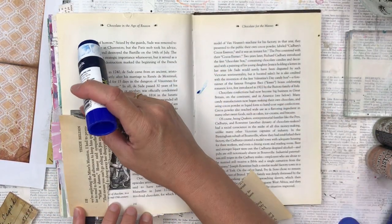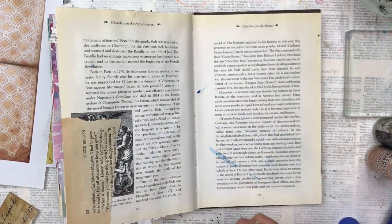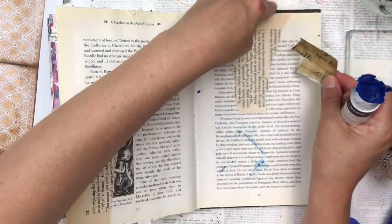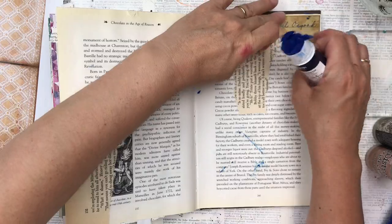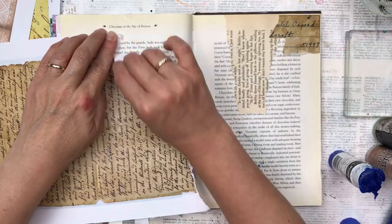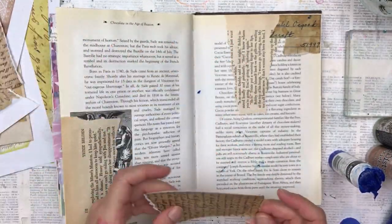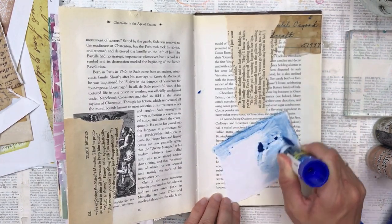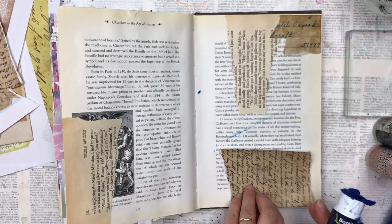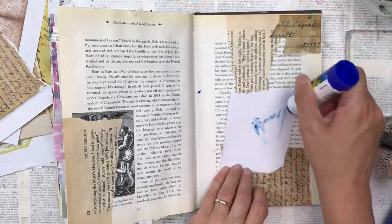I'm going to start by sticking down my collage pieces. I've got here some pages from a book and I'm sticking them just with a glue stick, putting them sideways so the text runs in a different direction, which will add some interest. These are pages with vintage writing, receipts, or vintage documents — I just get those off Pinterest. I just search for printable vintage documents and print out the ones I like. Do be sure to check that they're not copyrighted and that they're free to use.